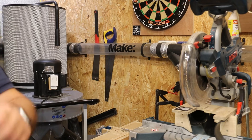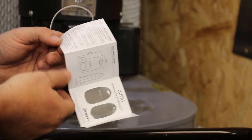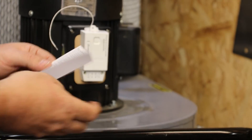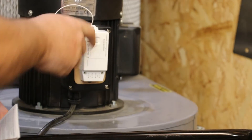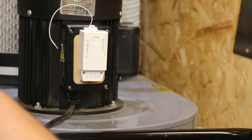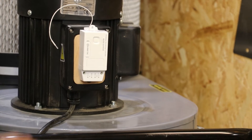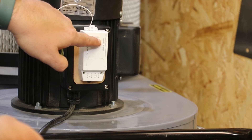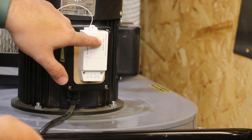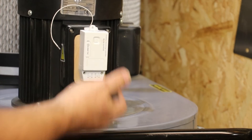I'll zoom in and show you how to pair it — it's very simple. A switch can pair an unlimited number of controllers, but you can have up to 10 of these fobs to one unit. This one's not paired — hold down for three seconds, press that once, and it's now paired.